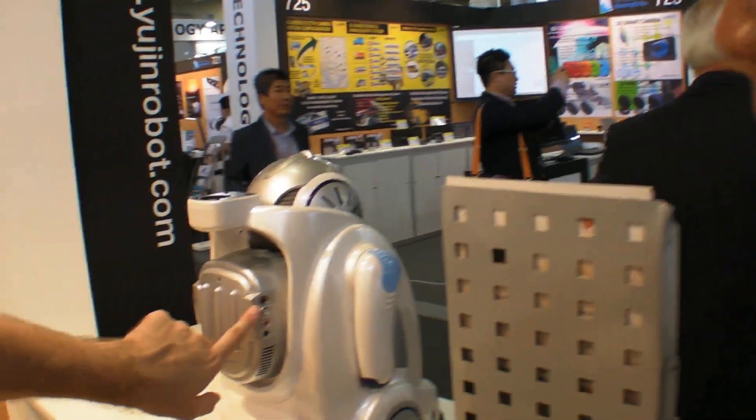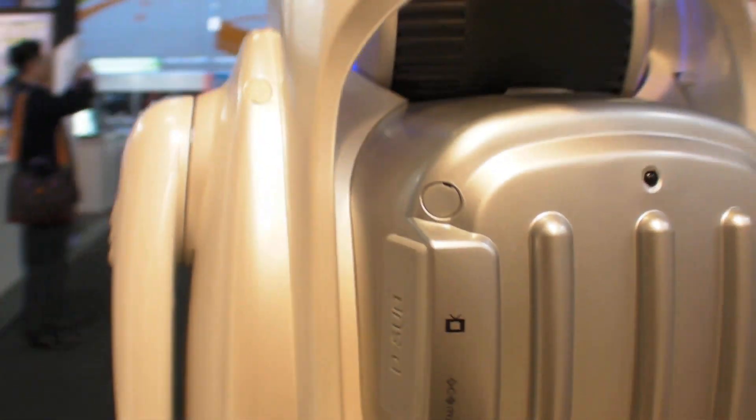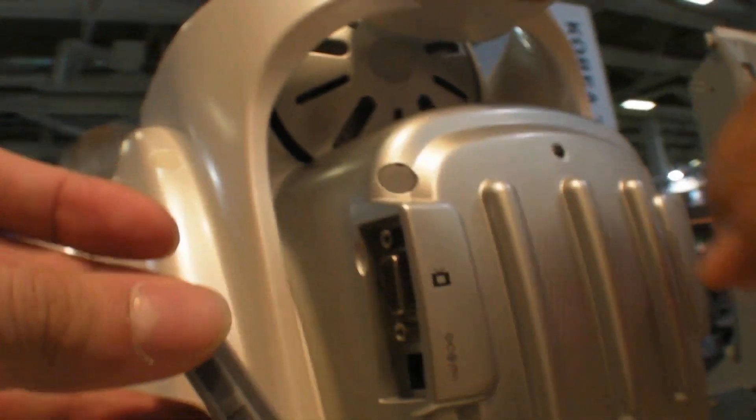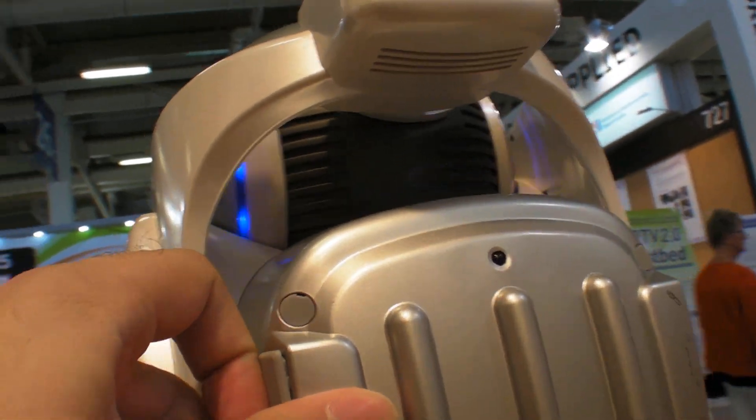So what is this? Microphone? Yeah, this is a video connection. Video? Yeah. And inside you can see a USB port. And this one is a TV connection — TV out? Alright.